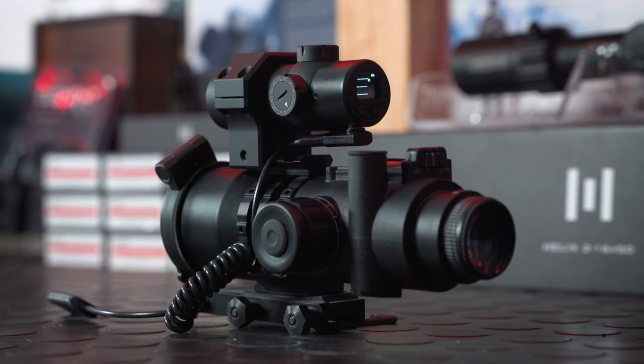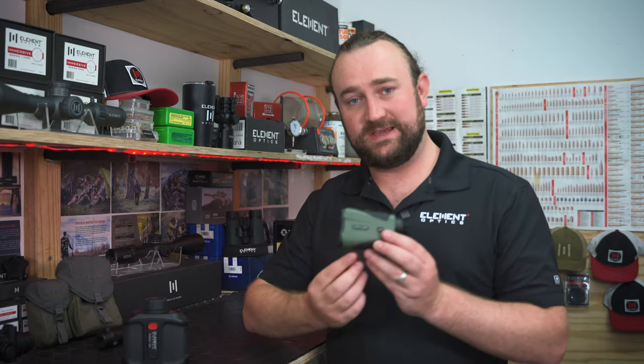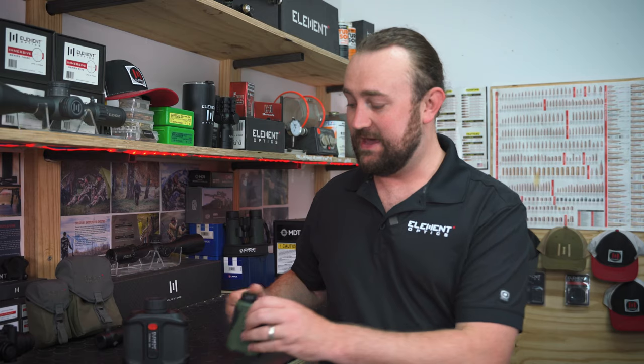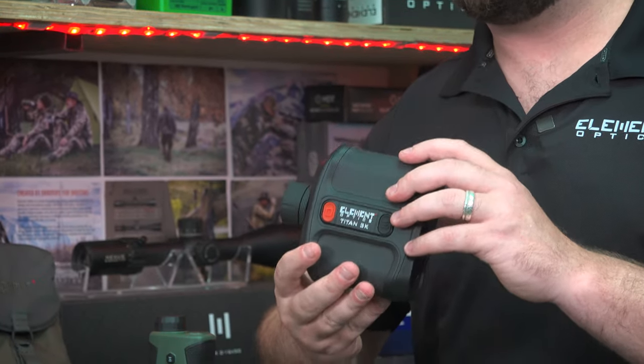We have three new rangefinders for 2024: the rail mounted rangefinding module, the lightweight Helix 1500 which has a more traditional form factor, and then we get to this. This is the Titan 3K and it's built entirely around the needs of long range shooters.